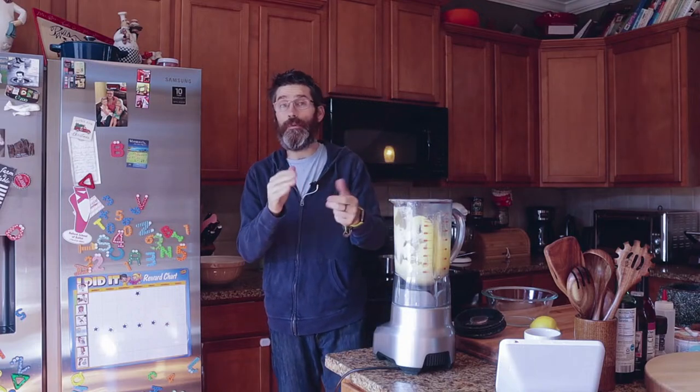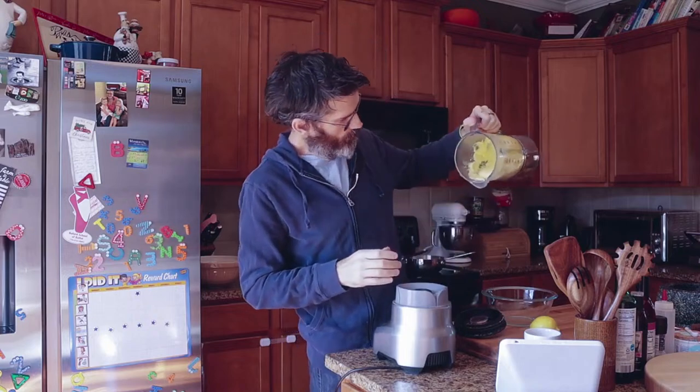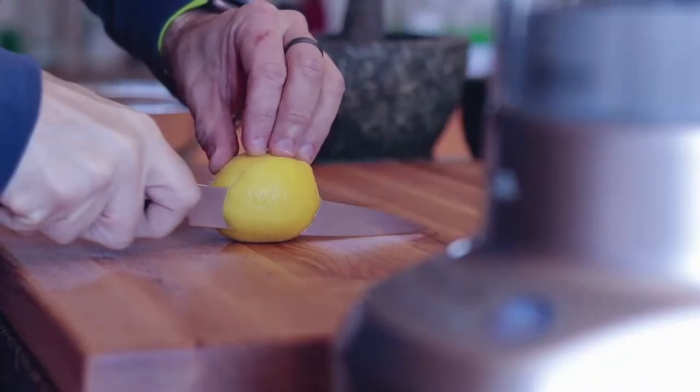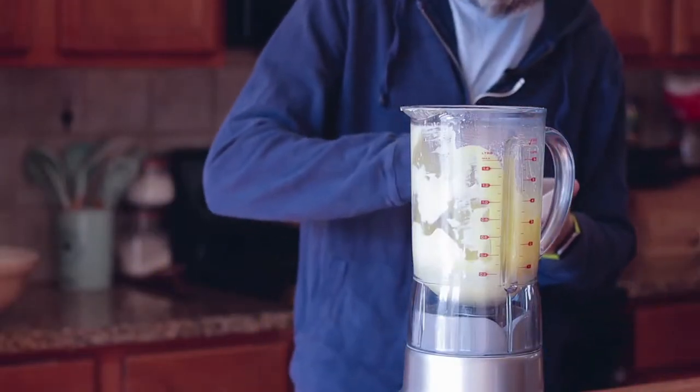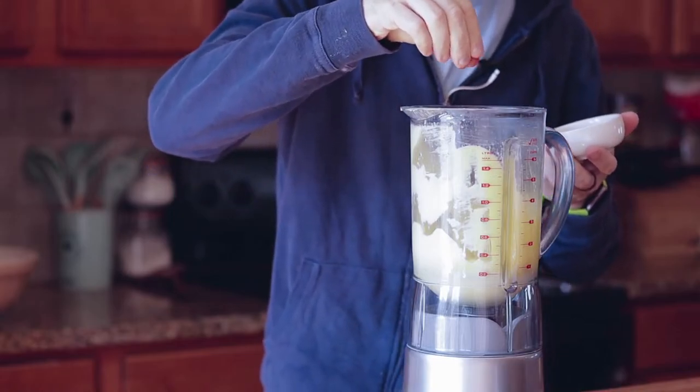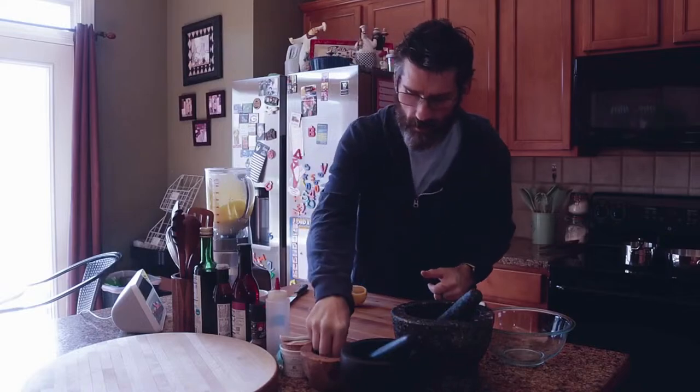There are a few things that can go wrong. If you over-blend it, it can go watery — you can thicken it up with a little cornstarch, potato flakes, or egg yolk. If it gets too thick, add a little bit of water to loosen it. At the end, a little bit of lemon juice, a little bit of cayenne — smoked paprika is good in this as well. Season to taste. We're good to go.